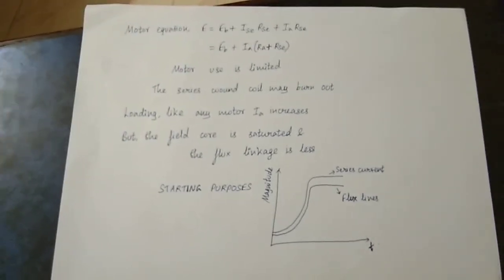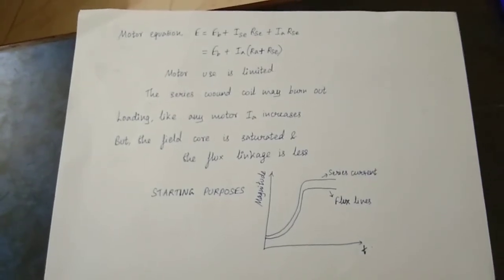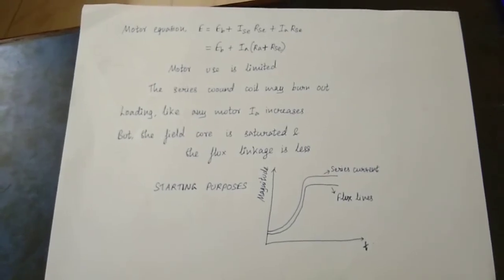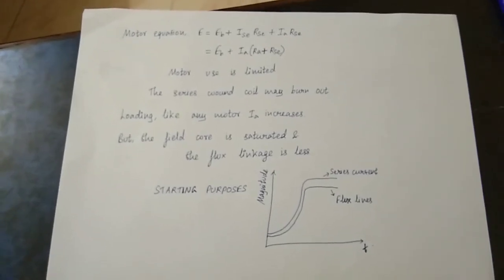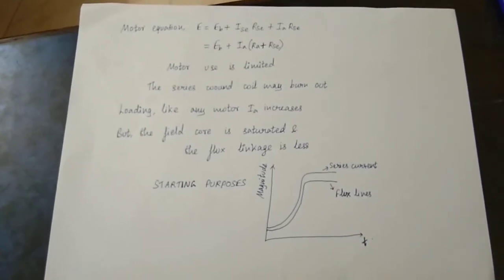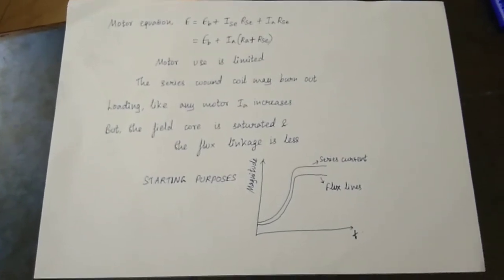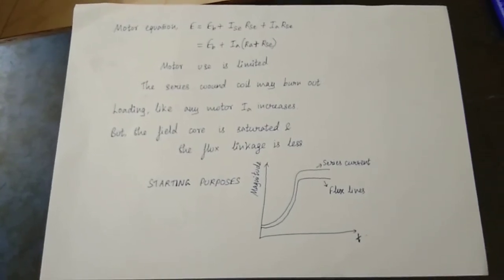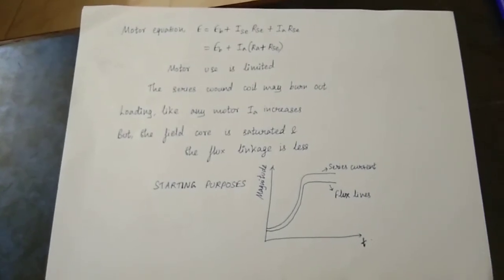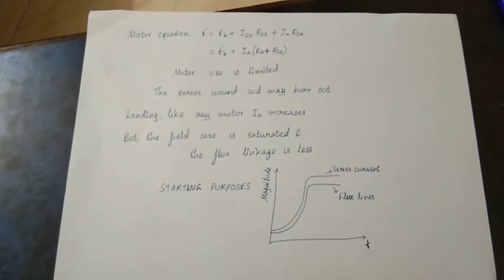If you look at the motor equation, the voltage equation is: E is equal to Eb plus Ia times Rs. So if you look at the resistance, it equals the armature resistance plus series resistance plus field winding resistance. So Ia is equal to the series current, and E equals Eb plus Ia times Ra plus Rse.